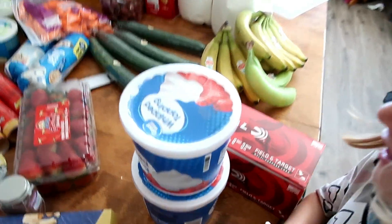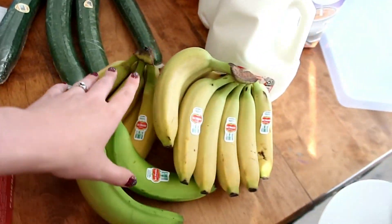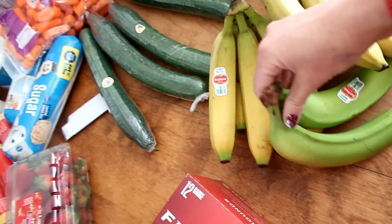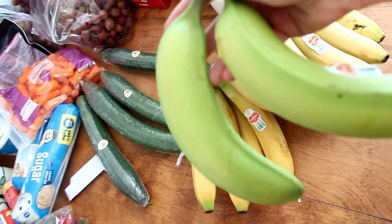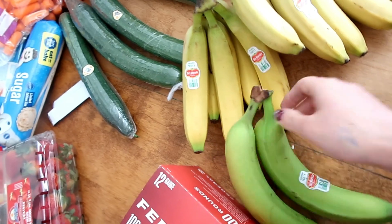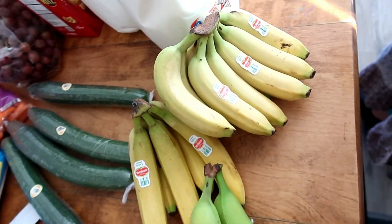I've got two things of whipped topping — those are for the different things we might need them for, like fruit pizza or whatever. A bunch of bananas. I got these ones on purpose so that hopefully by the time my family Christmas comes, I'll have some bananas to put on my fruit pizza, and hopefully we can save a few of these for using before that.